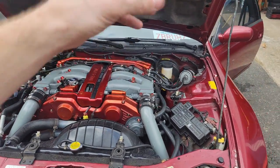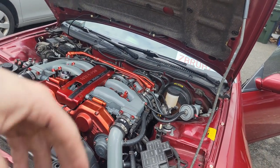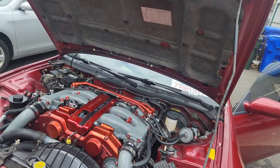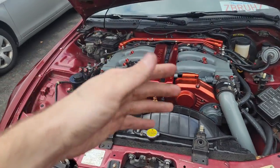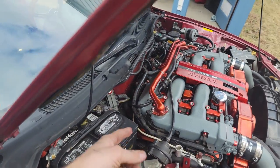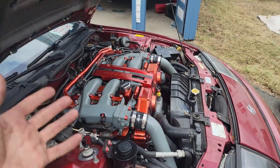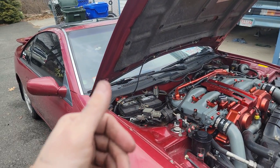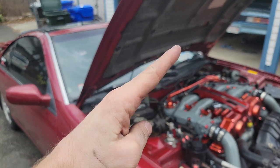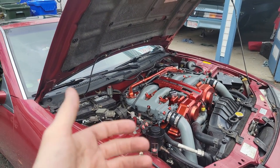We got everything buttoned up. I just put some oil in and we're going to let it cycle and put it under some load. My dad is going to rev it while I go under the car and check for leaks in all the spots I just fixed. On my oil pressure gauge, it's sitting right where it should be in the overall spectrum - that's a positive sign right off the rip. The power steering is not leaking anymore either, which is also a good sign.